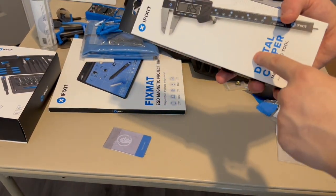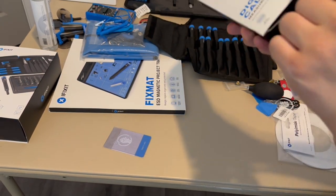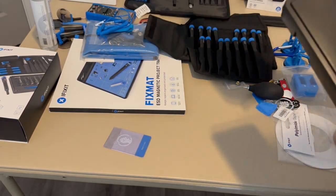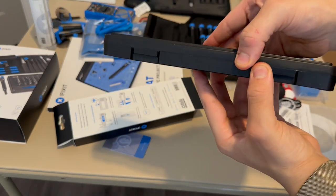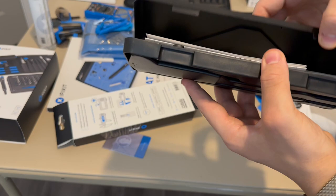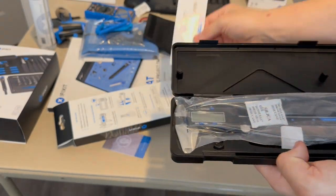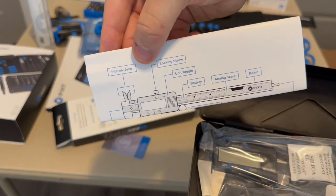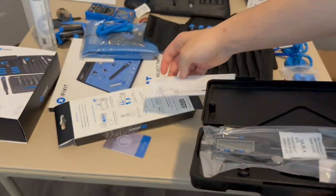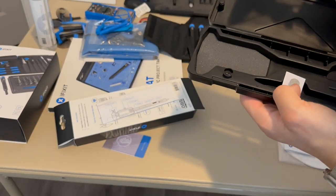Next I want to take a look at the digital caliper. It comes in a nice little carrying container. The instructions explain how to read it, showing all the little indicators. I've seen these before in repair videos but never been able to use one.